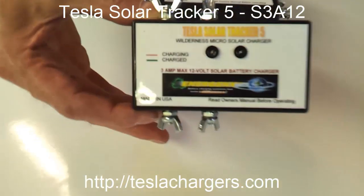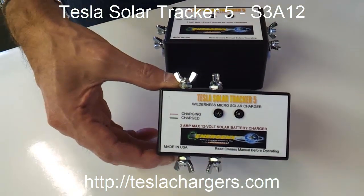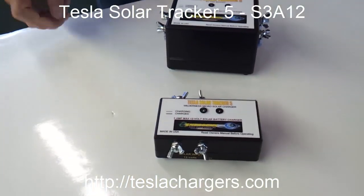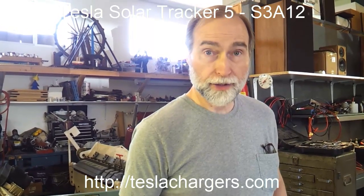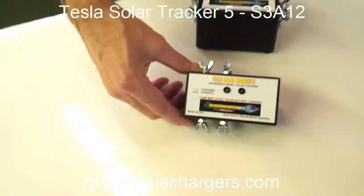This is the latest in portability. We're moving towards developing a system that you can just throw in a knapsack and take about a 45 watt system out into the bush — to keep your cell phones charged, light a campsite, and maybe keep a little refrigerator going. Prices are on the website.